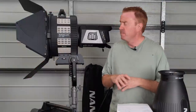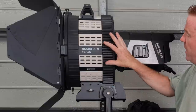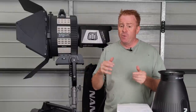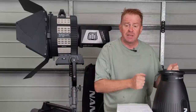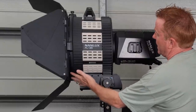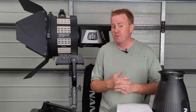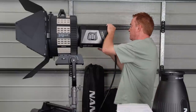The next negative is the size of the setup. If you're looking to use it with the Fresnel, how much space it takes up relative to the light you get is a big negative. This is about the size of an M40 but only delivers less light than an M18. And the cooling fans: the large bottom fan is very quiet, but the top PC-style fan is actually quite loud — that's quite disappointing.